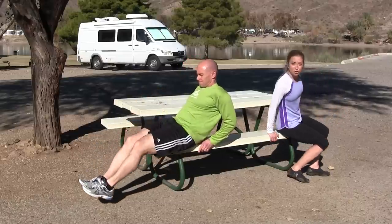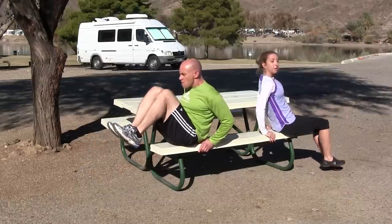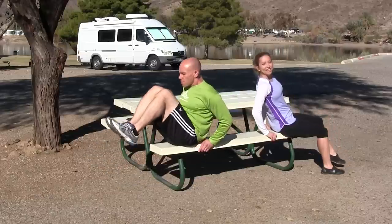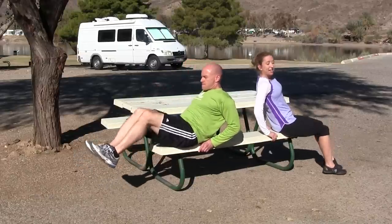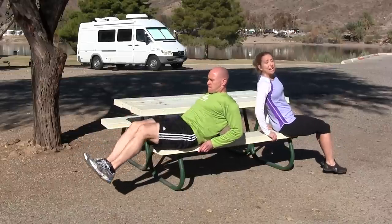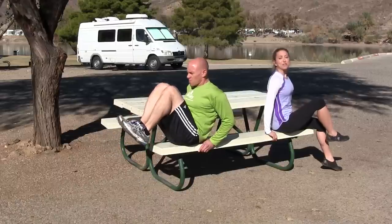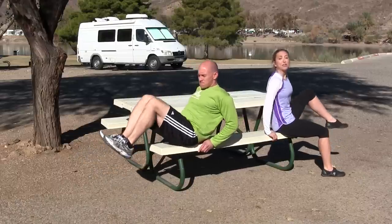I'm going to show you the beginner version. The beginner version of this one is sitting on the bench and just pulling one knee up and then the other knee — you always have one foot in contact with the ground. It's still working your core. It's still a great abdominal exercise, but you decide what your level is.